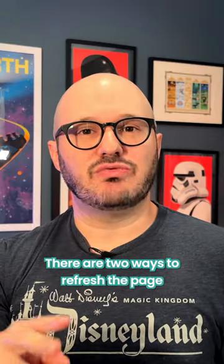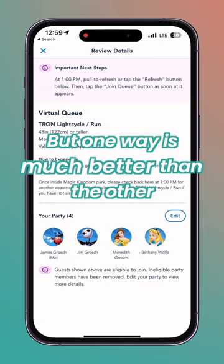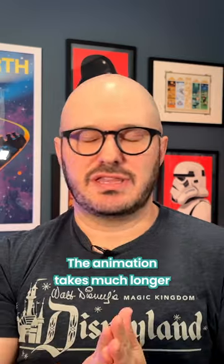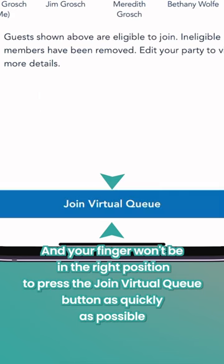There are two ways to refresh the page: pull to refresh or tap to refresh. But one way is much better than the other. Do not — I repeat — do not pull to refresh. The animation takes much longer, and your finger won't be in the right position to press that 'Join the Queue' button as quickly as possible.